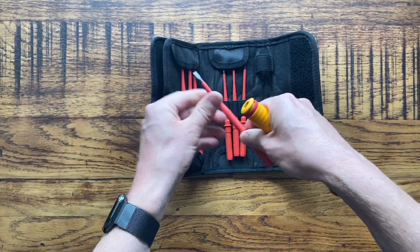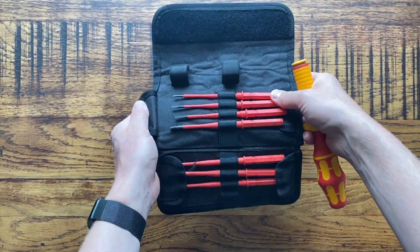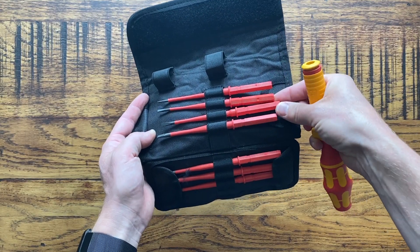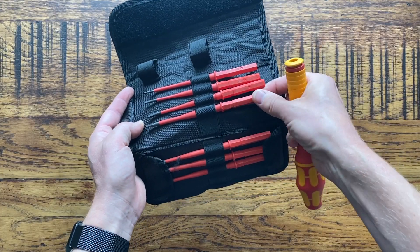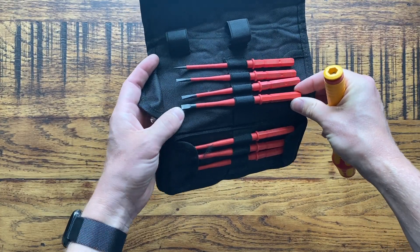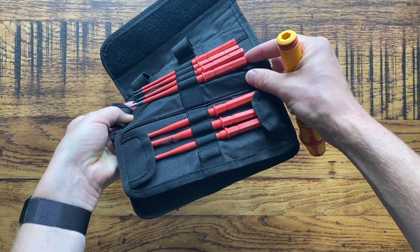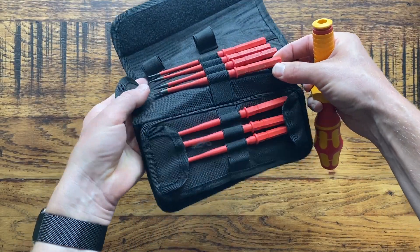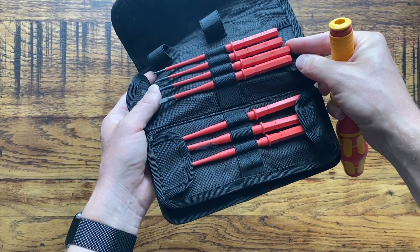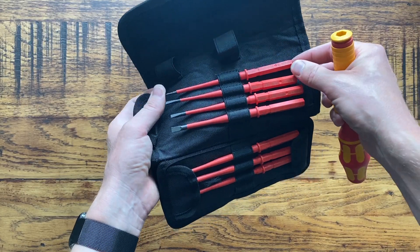In terms of the screwdriver bits that come with this, they're divided into sections. You've got your flat screwdrivers ranging from 0.4, 0.6, 0.8 and 1mm - that measurement refers to the thickness of the tip. The other measurement, like 5.5mm, is the width of the blade. So you get 1mm by 5.5mm, 0.8mm by 4mm, 0.6mm by 3.5mm, and 0.4mm by 2.5mm.